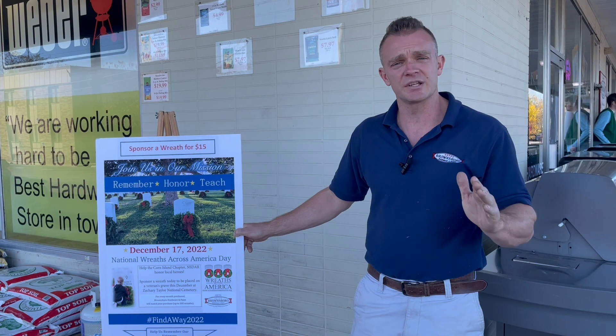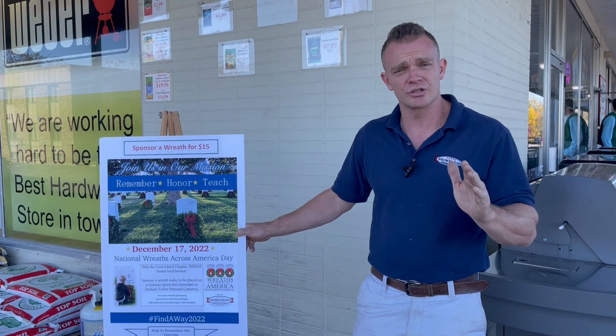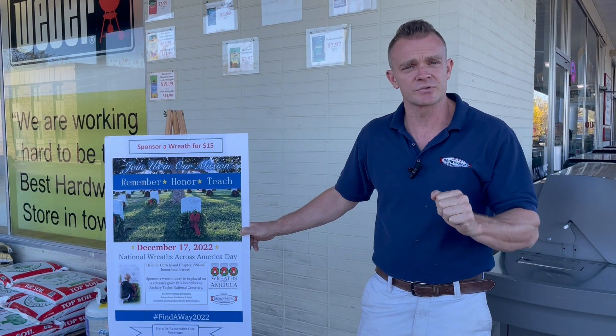We want to try to get a wreath on every veteran's grave this year, so stop into one of our stores or you can go online and purchase a wreath — it's going to go to a great cause. We hope to see you soon.